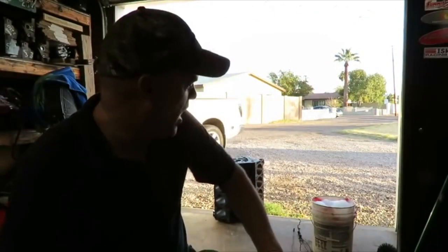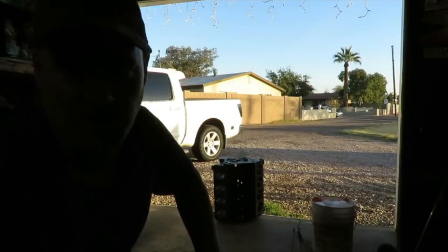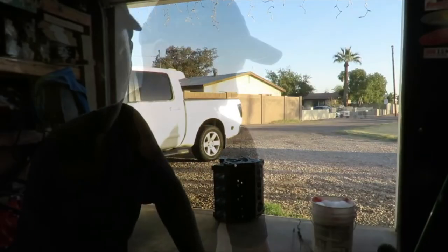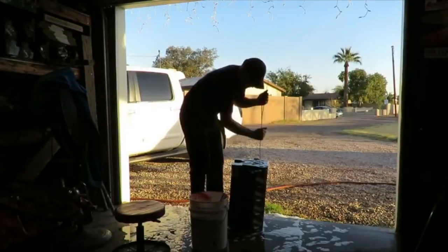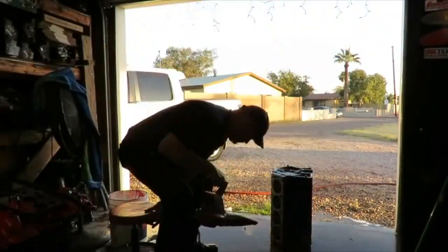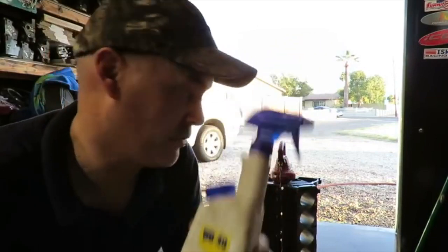He got a great deal on this block. At this point we want to wash the block. Now like 99% of machine shops and a lot of race teams, we're going to wash the block with soap and water, then apply water-displacing formula — WD-40 — right away after you dry it. You don't want it to sit.